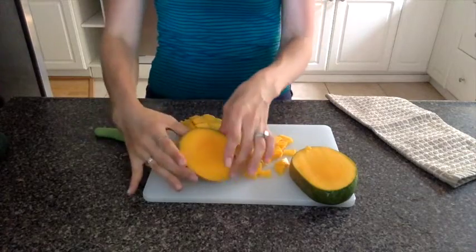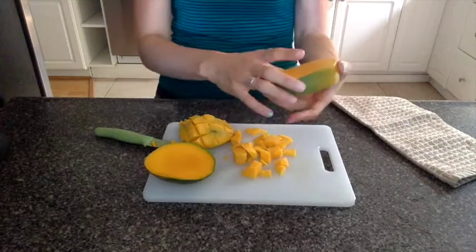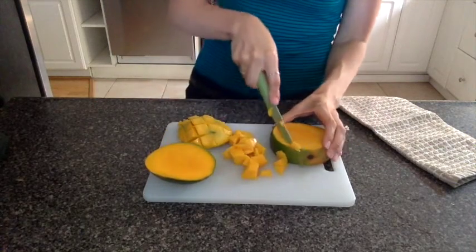You're going to do the exact same thing with the other side. And then when you get to the end, you can kind of feel and see if there's any part of the seed you can avoid, and just cut off the sides.